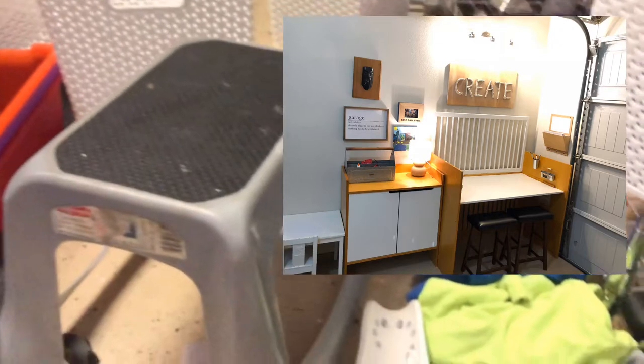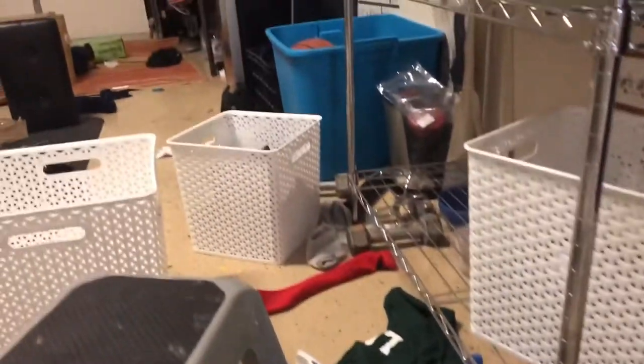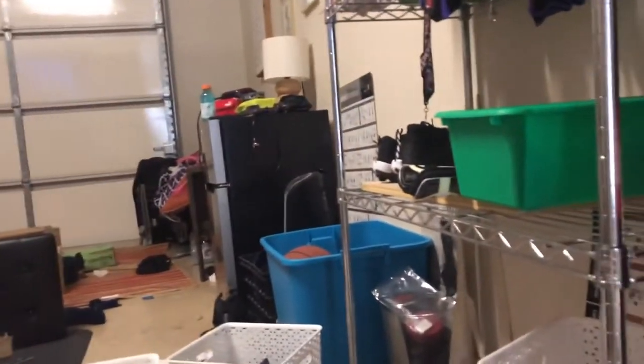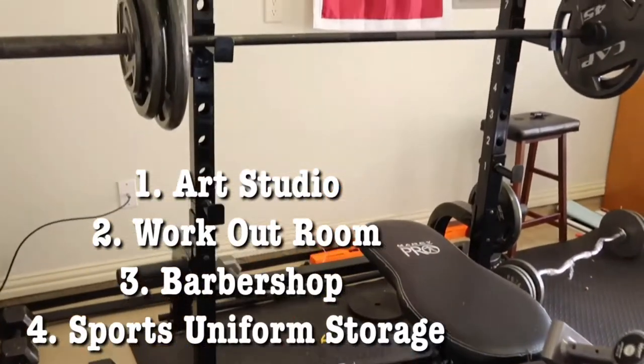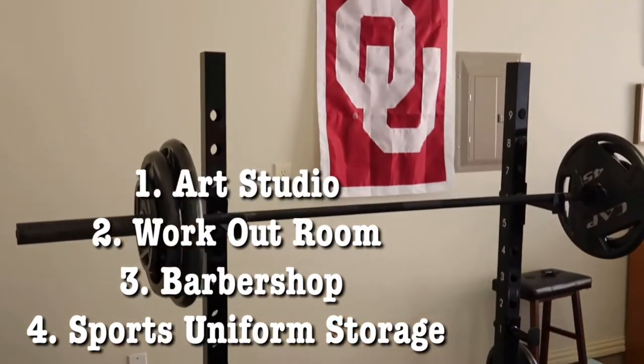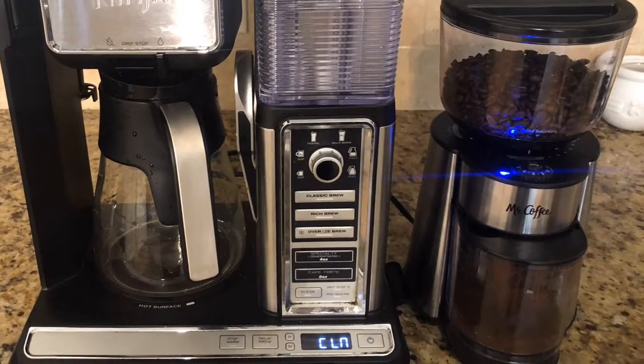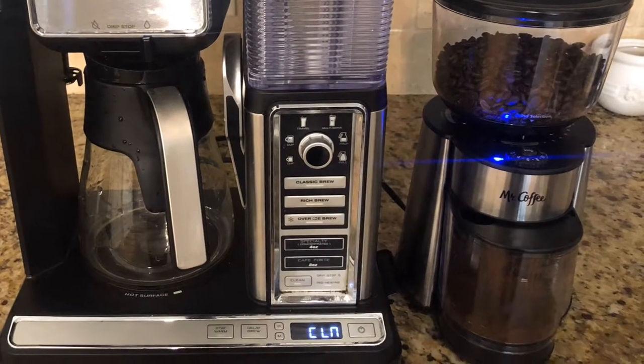This also serves as our art studio, but it is a complete mess right now. This is where we house all of their soccer uniforms, and it's just not working for us. They have not been keeping up with the art studio space — it's a complete disaster. As you can see, it's also a workout room. It's my husband's barbershop and we use it for sports utilities. So let's get some coffee and be on our way today.